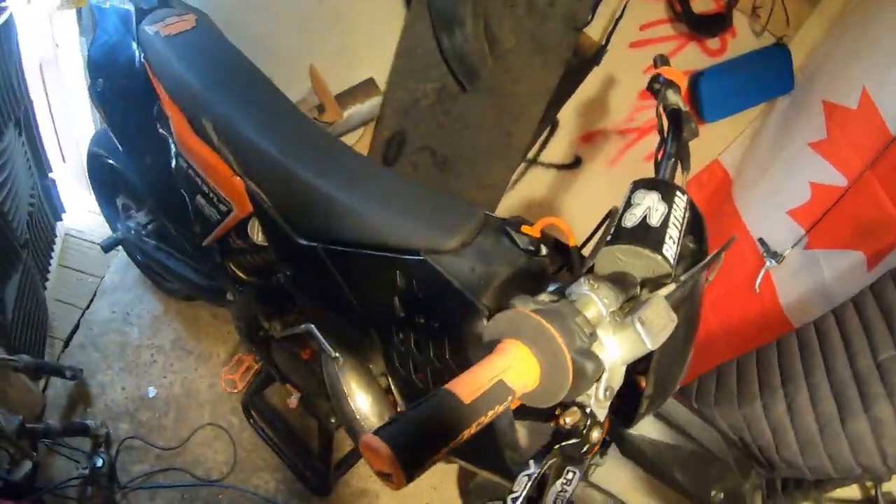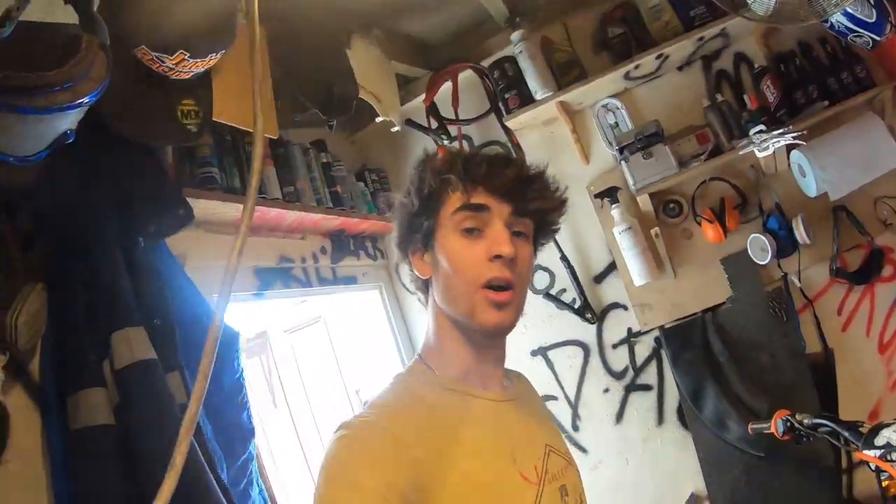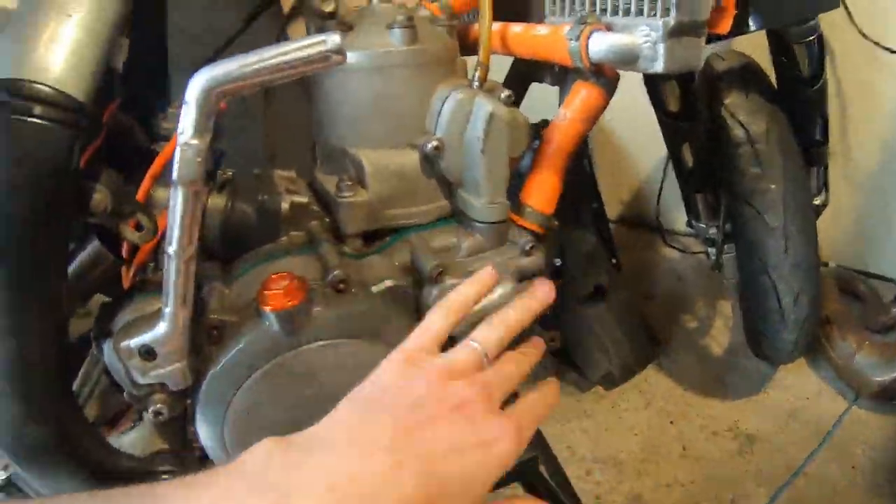We're gonna work the seat off, the fuel tank, exhaust. Then we'll get back to you and start taking the head off. Tanks off, seats off, exhaust is off — we're gonna drain the coolant now.